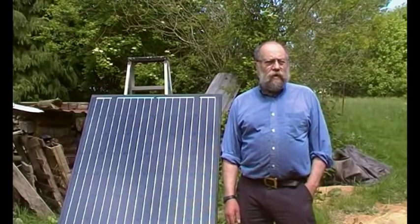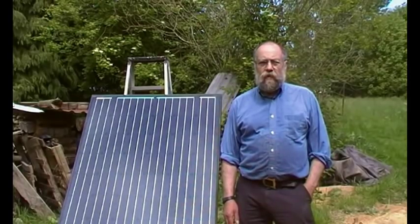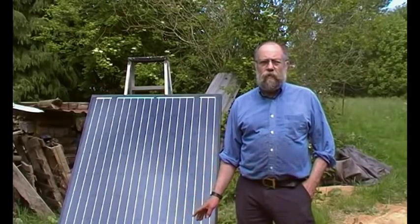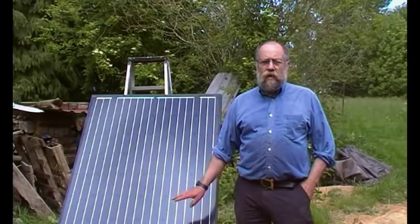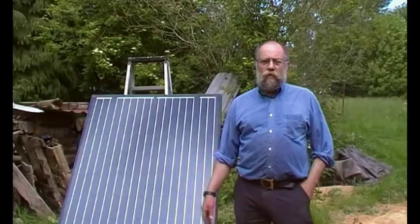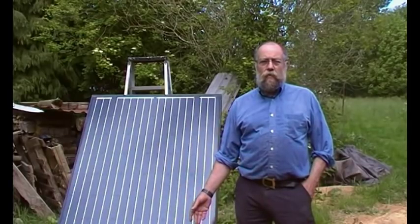This video is about solar panels — not a how-to, but observing the phenomena. We've got two panels: one gives full output, the other doesn't, and there's no physical damage — the glass isn't cracked, they haven't been dropped, no bent bits, no burnt pieces. I'm going to go through the way I would test them, and then the question will be open as to what you think.